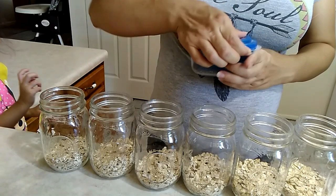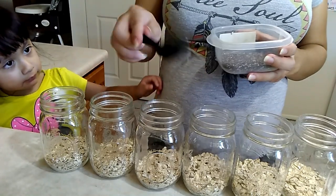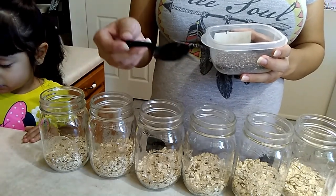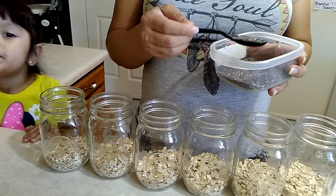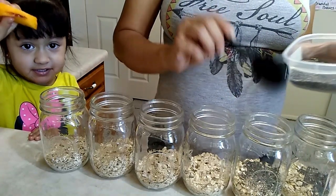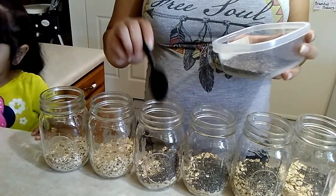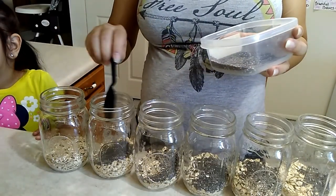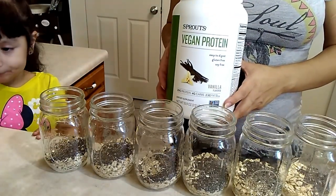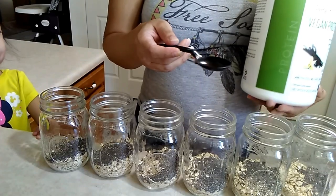Next I put in the chia seeds. I also get these at Sprouts in the bulk section, and I use this soup spoon — it's basically just a heaping tablespoon. So I just put a full spoon in each jar. Then I take my favorite protein powder — this is just a Sprouts brand vanilla — and put a spoonful in each jar.